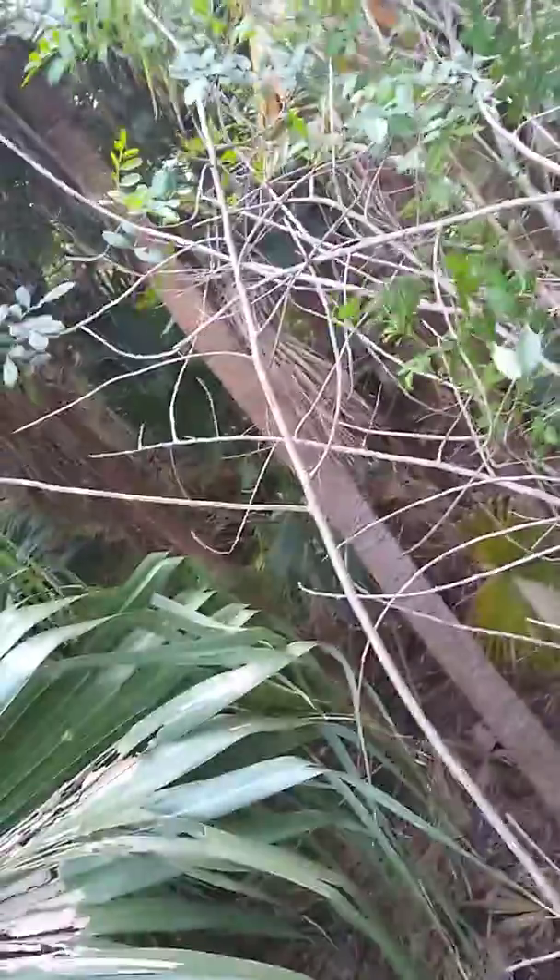We have most of the branches down now. There's one big remaining limb here. There's some footing here and I'll take this big one out.